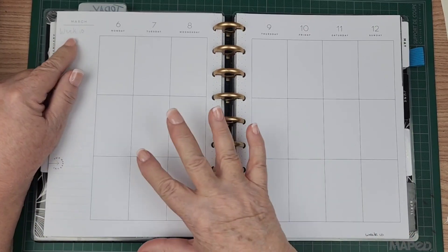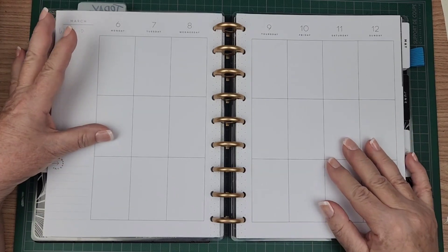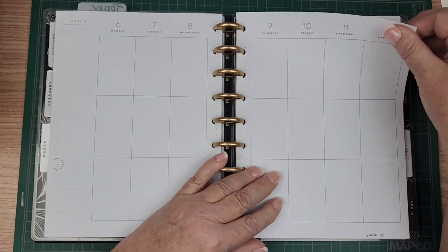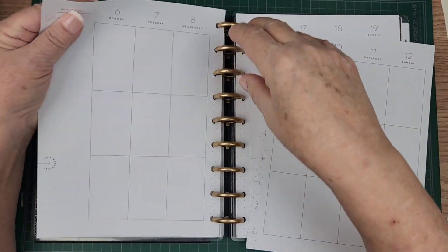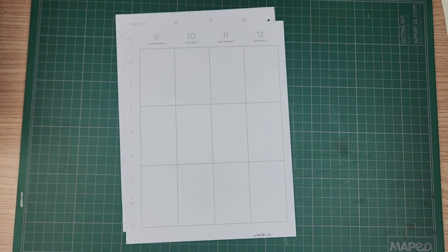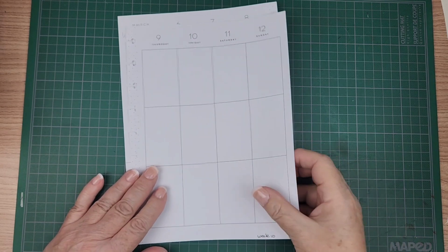This is week 10 in my happy planner. This year my happy planner is being used for social media, and I'm keeping track of two YouTube channels and my Instagram in here. I'm keeping track of what week it is too — this is the 10th week of 2023. Wow, guys, 10 weeks already.